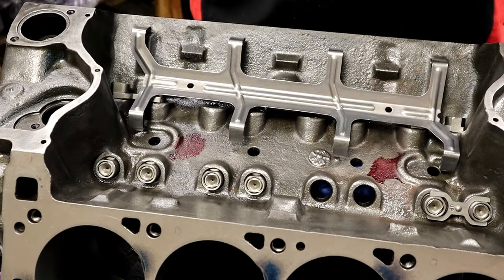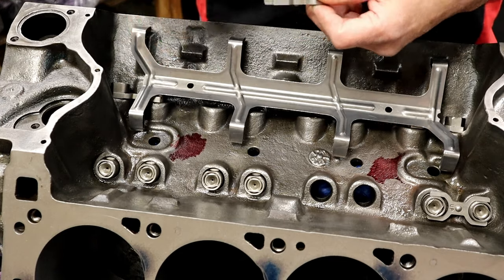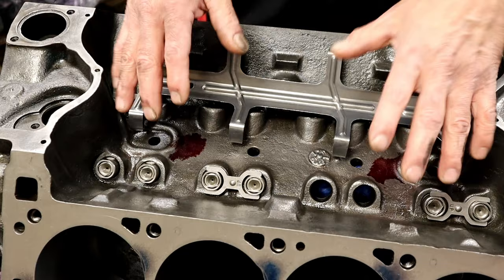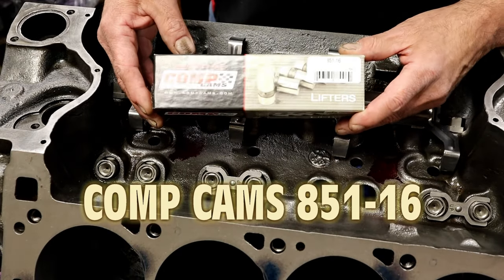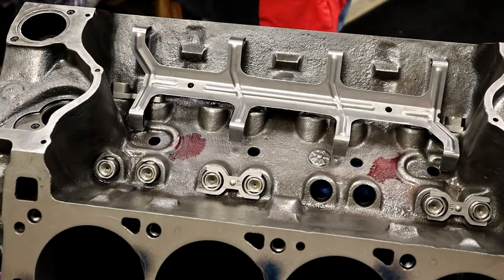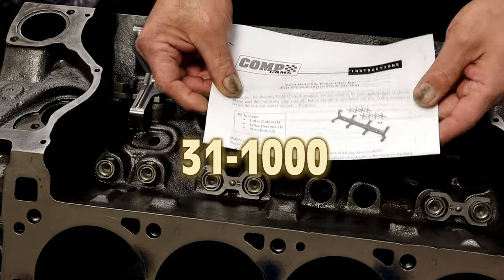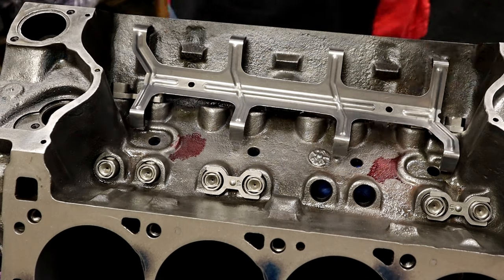This block just came out of the hone, so I went ahead and put a camshaft in it just to have something to hold the lifters. You can do this in the car — the instructions show you how. The correct lifter for this application is the COMP A51-16, a special taller lifter. The retrofit kit we're using is part number 31-1000; all the instructions are there and tell you everything I'm covering here.